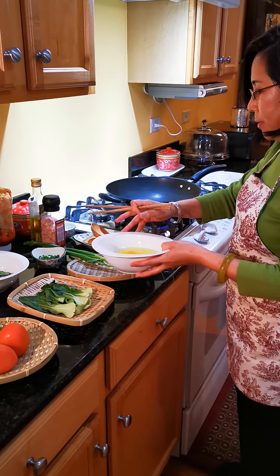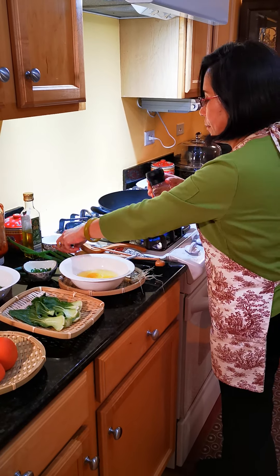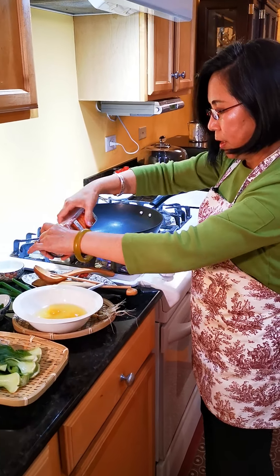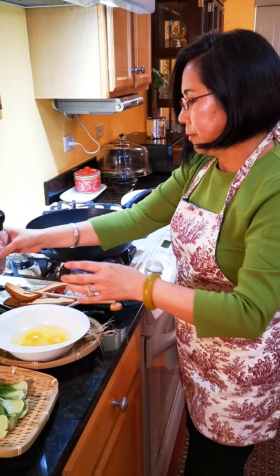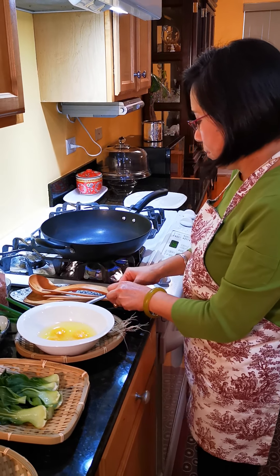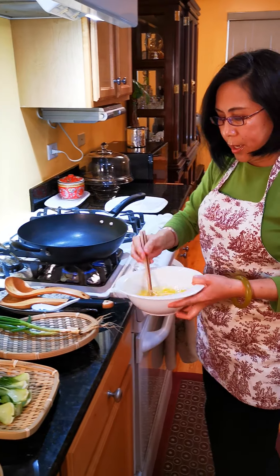This is the egg. I'm going to put some salt — just a little bit of salt. And I'm going to mix it.